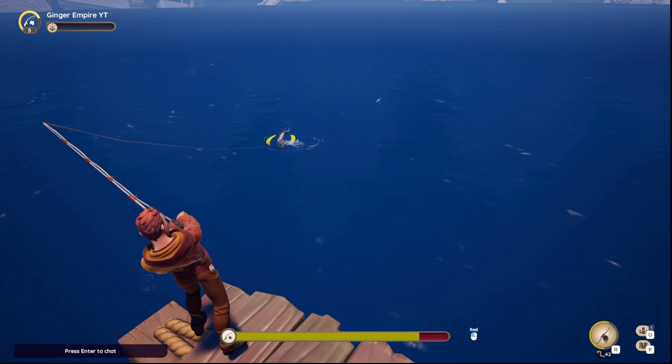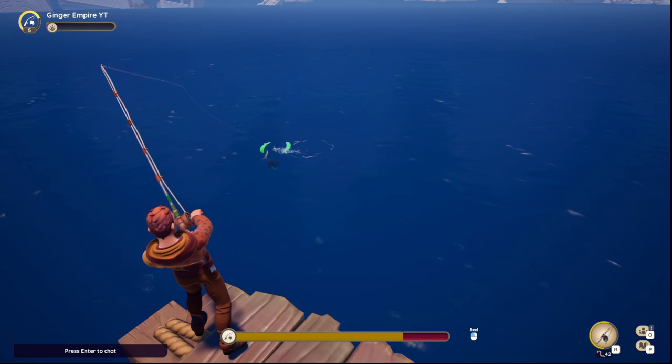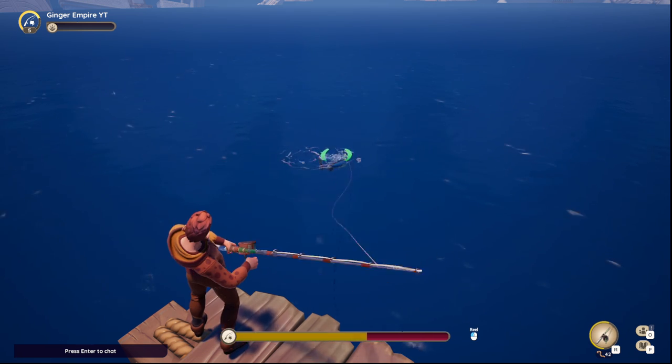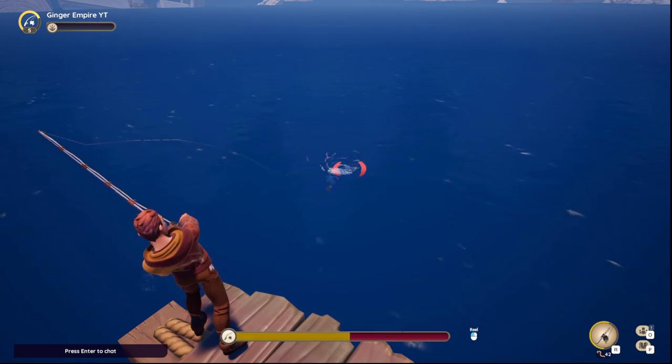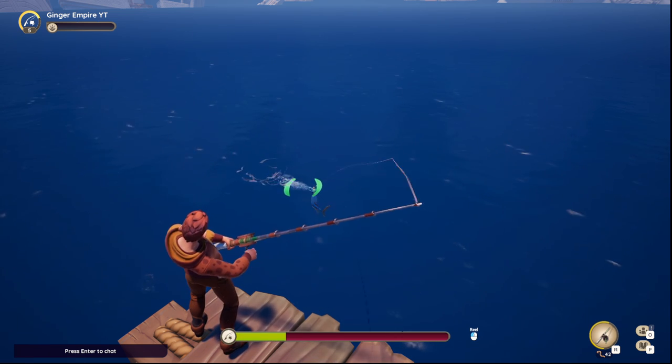Caught a marlin — they're not easy to reel in, they move a lot. If you're not careful, you're reeling when you shouldn't be.